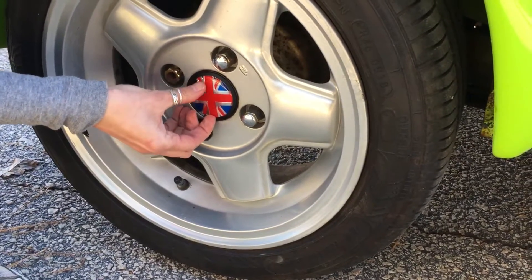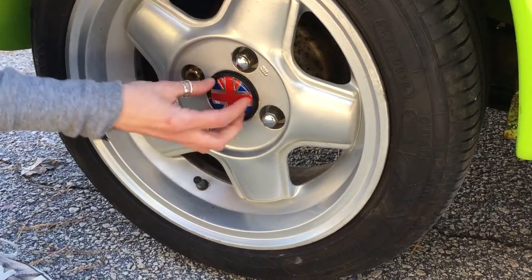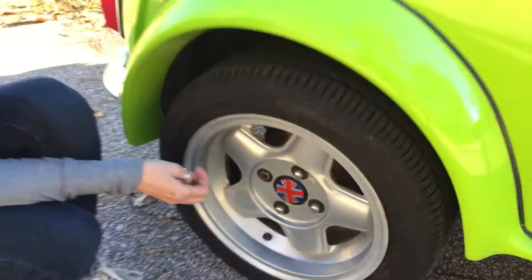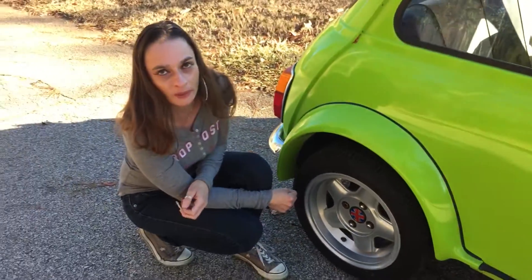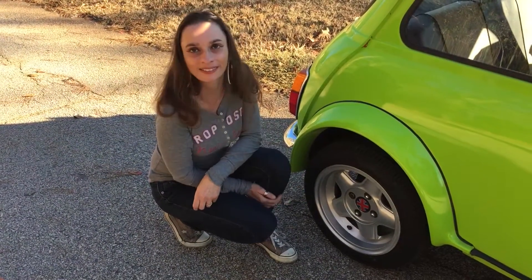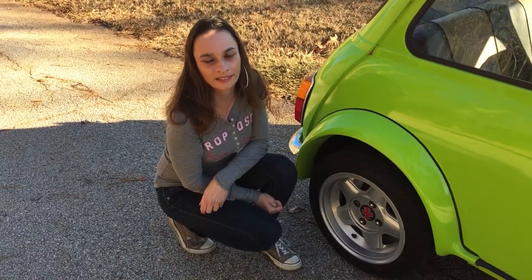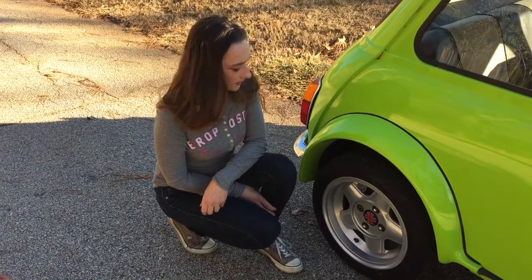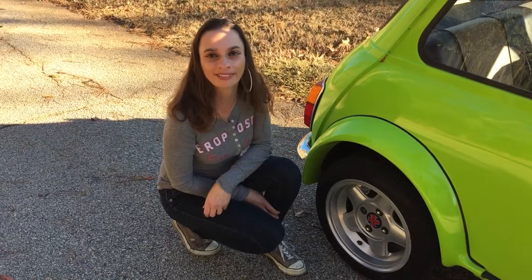Hopefully it's centered — it looked centered and now it doesn't look centered, so it's kind of funky. First one is on; going to go ahead and do the other three wheels as well and get these Union Jack center caps on. It's a tribute to Nigel's British heritage, so there you have it.